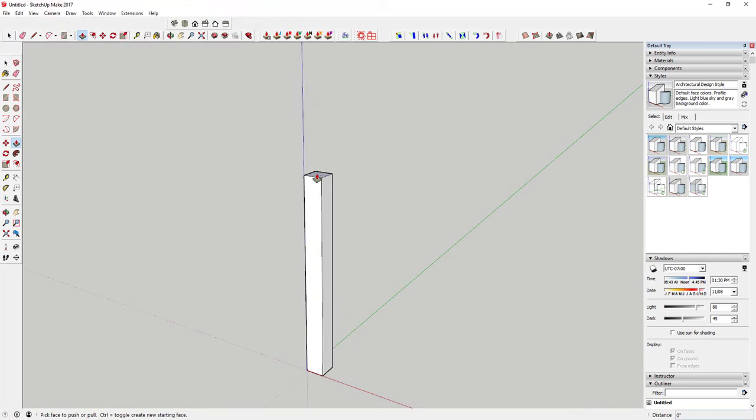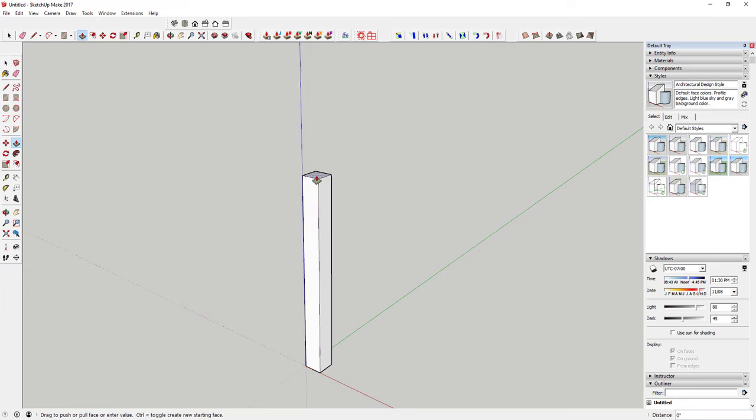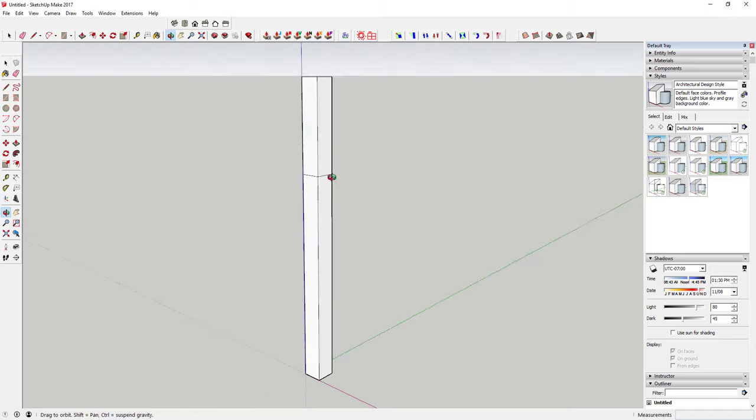We're going to extrude this again using the push-pull tool's toggle new starting face option. Once you've set the first extrusion, click again but tap the Control key. When you tap Control, you can see there's a new line — SketchUp starts a new face. If you don't tap Control it just continues the line up; if you do, it starts a new face. So you're going to extrude that up 18 more inches.